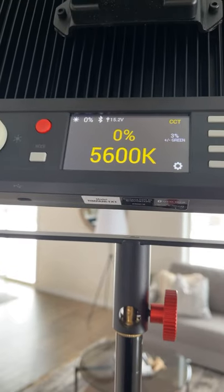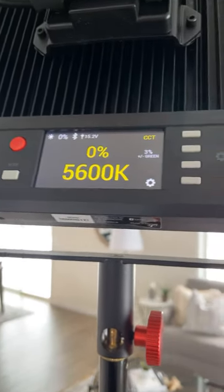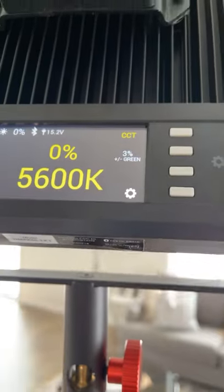I'm using this Timpani one-by-one panel, and the reason I love it is because I can dial in the plus or minus green. You've heard me talk about skin tones and how much that means to me — I need to hit that every single time to make sure they're spot on.